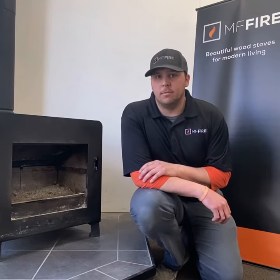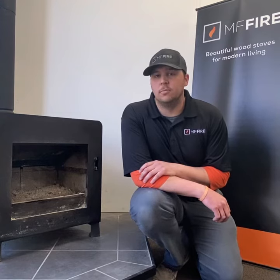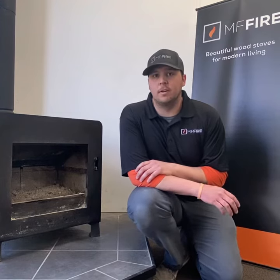Our next step will be removing the combustor. If you have any questions on this, please visit our YouTube channel as we do have a whole separate video on how to do this process.